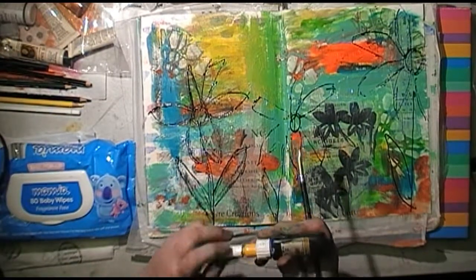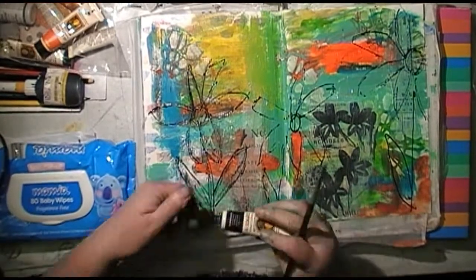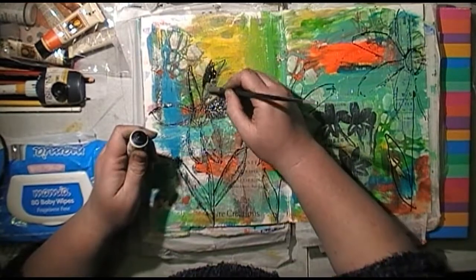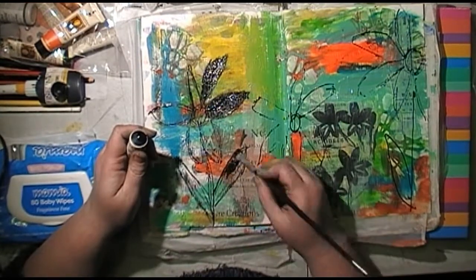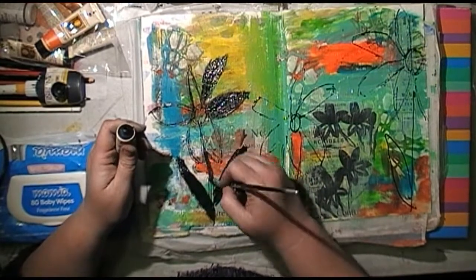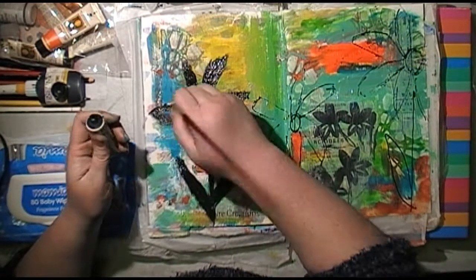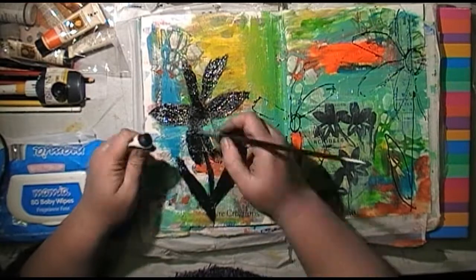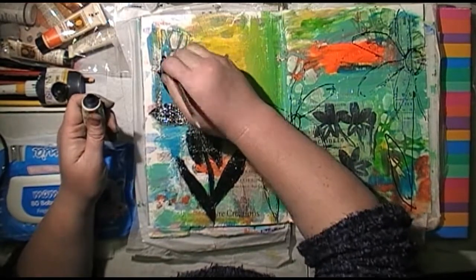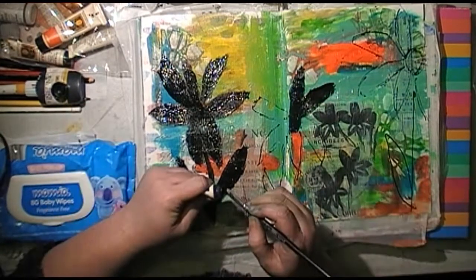I decided to just hand sketch some flowers, sort of following along the abstract-y style of the flowers that are on that piece of tissue waxy paper. Now, I decided to fill in my flowers black to make them sort of stand out from the page. This is just a Jo Sonja's black tube of paint that I'm trying to use up. You could use black gesso — you could use any black, just make sure it's an opaque paint, not a translucent kids' paint, because you do want to block out the paint in the background.